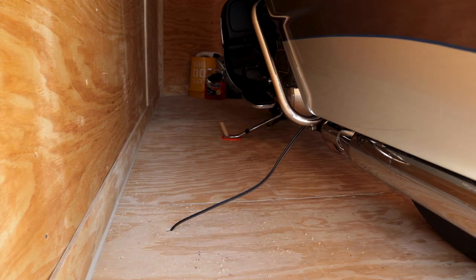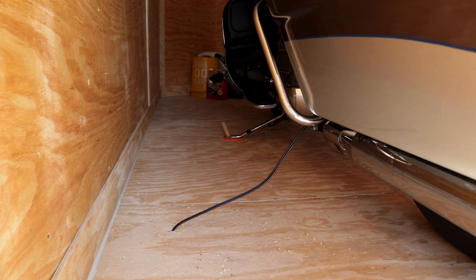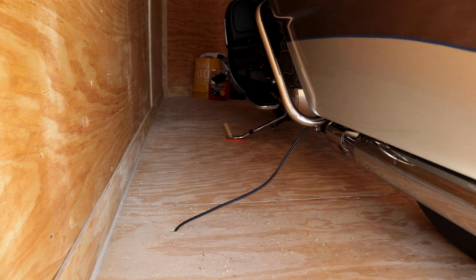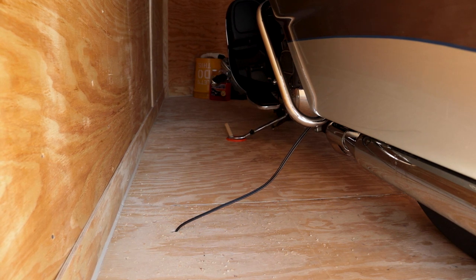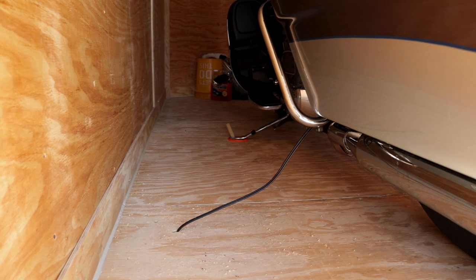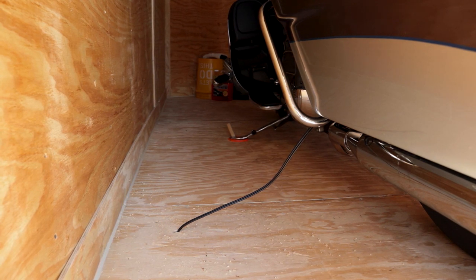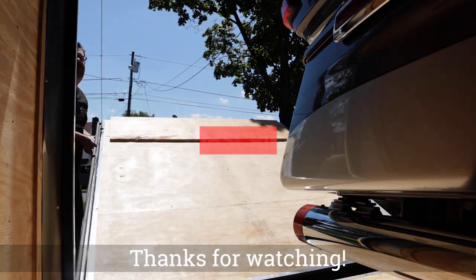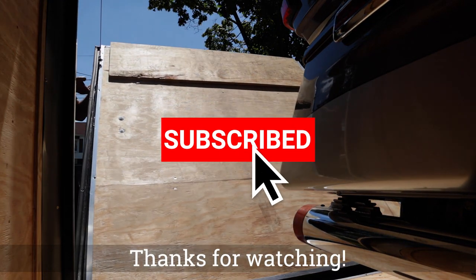I thought it was a great solution if you have a trailer and don't have power available. All I did was drill a small hole in the floor of the trailer and ran the cable with an extender. The Ultra has the dongle built in already, but if you have a bike, more than likely you already have a tender setup or at least a tender cable. Really straightforward — just run it in, plug it in when you park it, and off it goes.